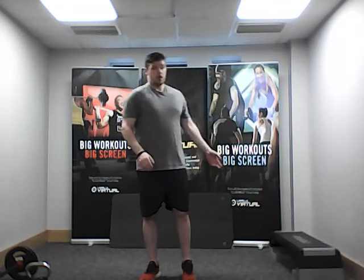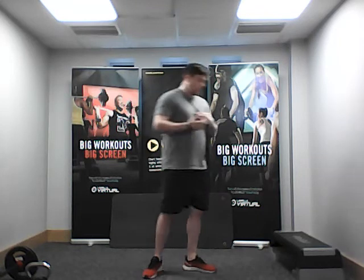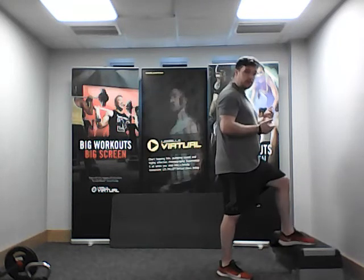Otherwise it's going to be body weight and your step. If you don't have a step at home, that's fine — some of the exercises you can still do from the floor. The step just adds a little bit more intensity and extra challenge. What I normally use is the bottom step of my stairs or a couch. The higher the step, the harder it is — just make sure it's stable, safe and secure.